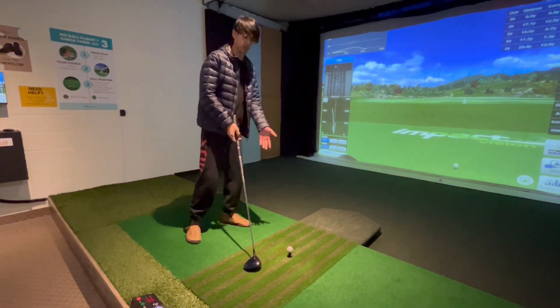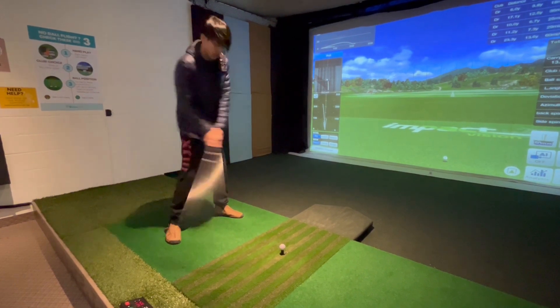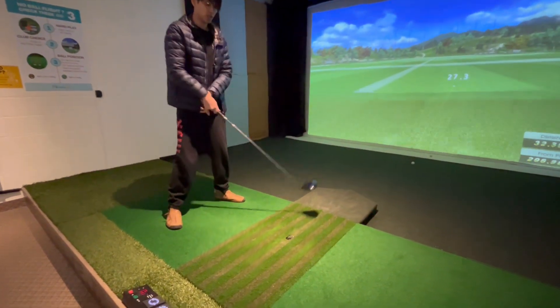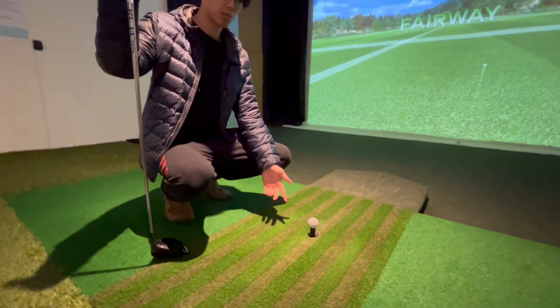The main function of our auto tee box is to bring up another ball after every shot. As you can see here, it brings up a new ball for you, ready to be played.